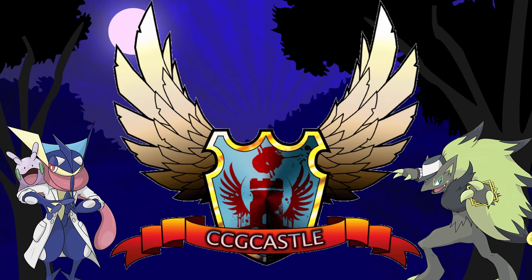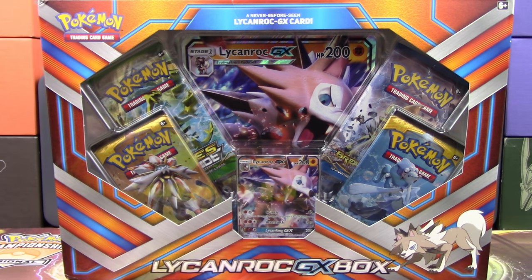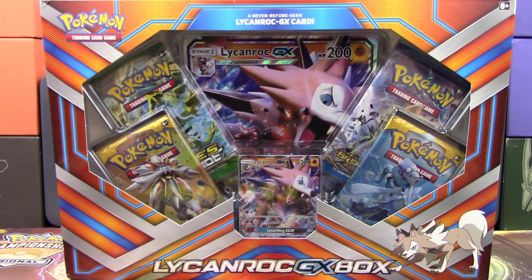For great Pokemon TCG product and prices, check out CCGCastle.com. Hello Pokemon fans, I'm Professor Kay for the Pokemon Evolutionaries, and today we have a brand new Pokemon TCG product for you all!